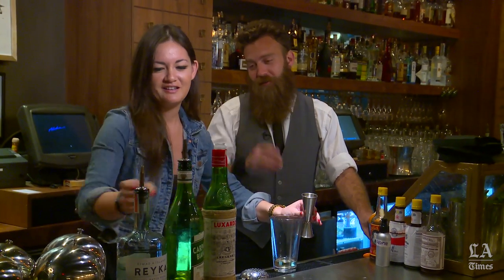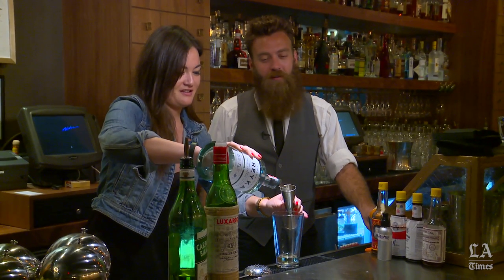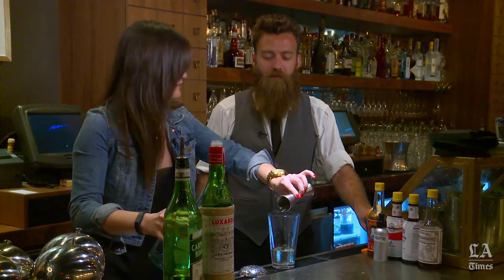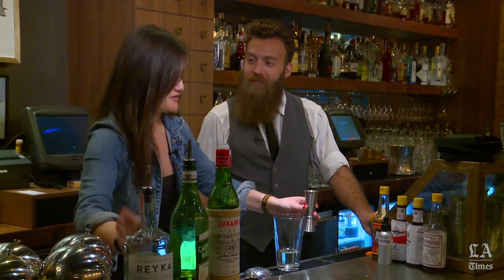Two ounces of the Reka Vodka — that's all the way to the top. A little more. You've got to make sure there's enough alcohol — absolutely, number one.